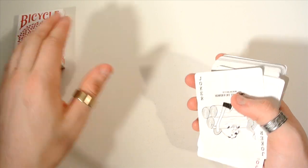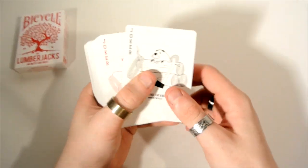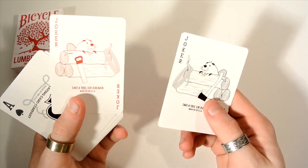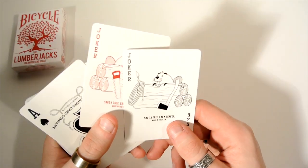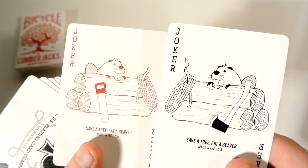So then you get the cards. First off you receive two jokers — there are logs, and there's a beaver on each one with the 'save a tree, eat a beaver' saying. One is in red, one is in black. Pretty cool.